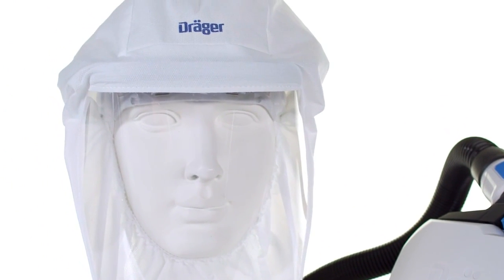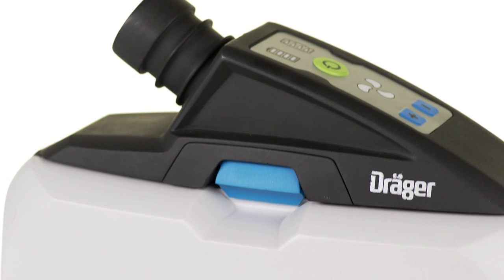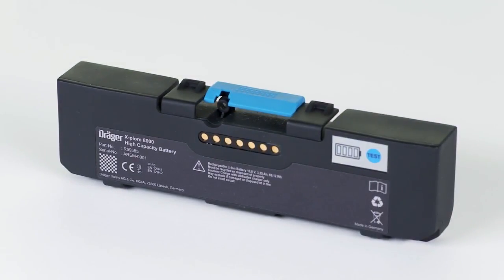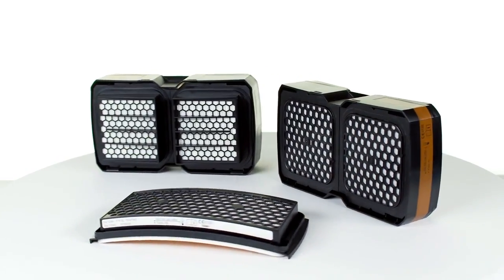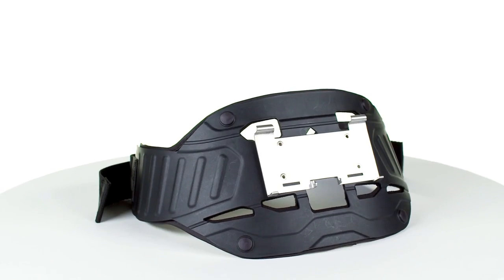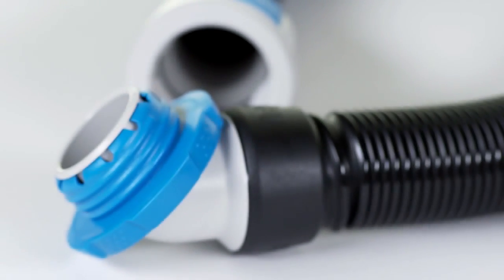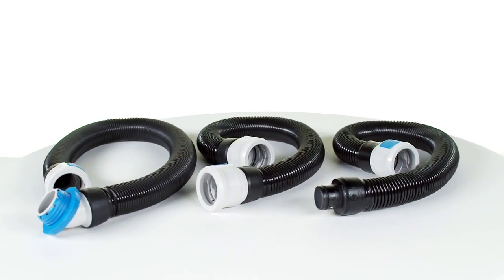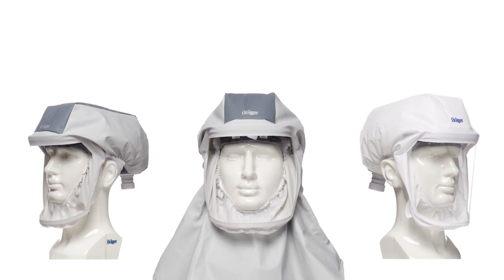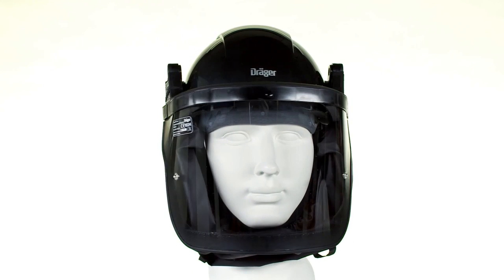The system consists of the following components: DREGA Explore 8000 unit, battery, particle, gas or combination filter, various carrying systems such as the Explore 8000 standard belt, standard or flexible hose with desired connection, and a facepiece — for example, hood, helmet, visor, or mask.